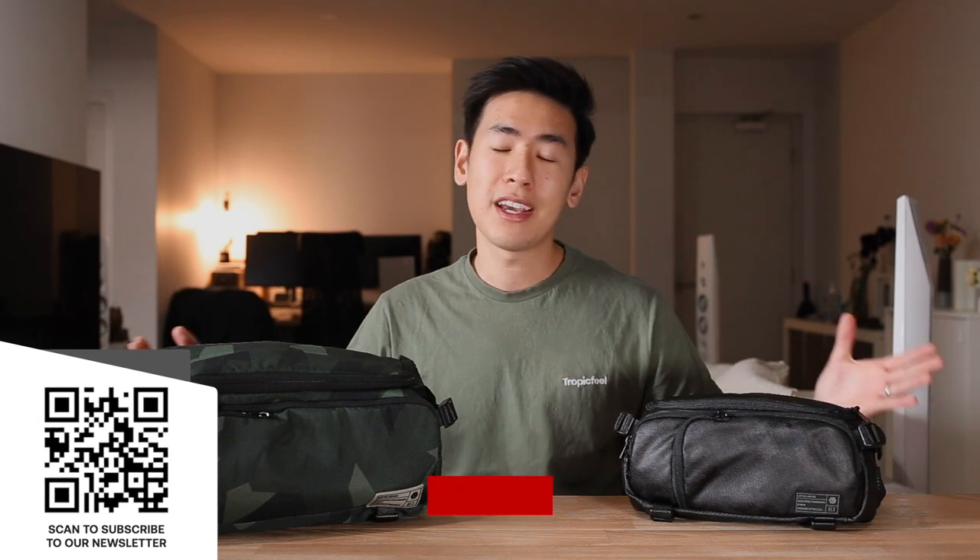Hey everyone, in today's video we take a look at the Hex Ranger DSLR sling bag as well as the Ranger camera mini sling. If you're new to the channel, I'm Ed from Rush Faster and we do guides and walkthroughs bringing you better gear and better ways to carry. So if you like what you see and you're interested in this sort of content, please consider subscribing, hitting the bell, and also subscribing to our newsletter. Let's dive right in and check out the Ranger sling bags from Hex.